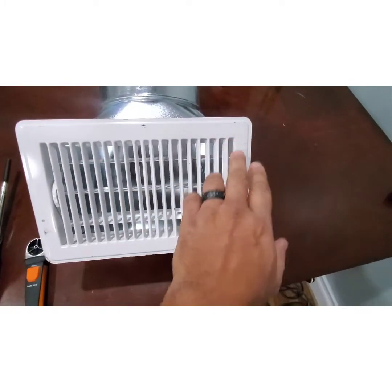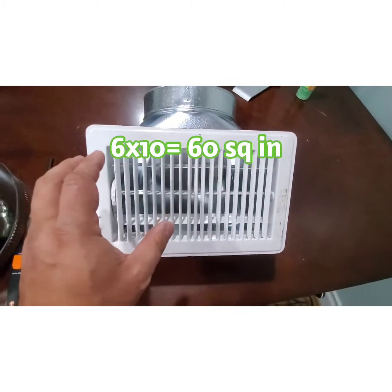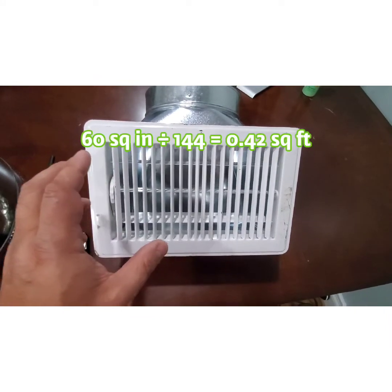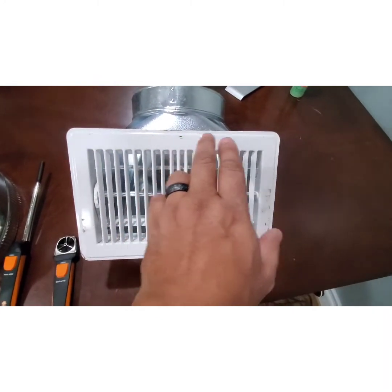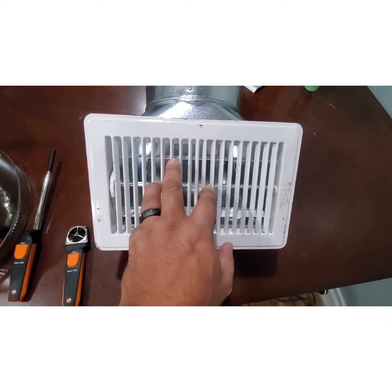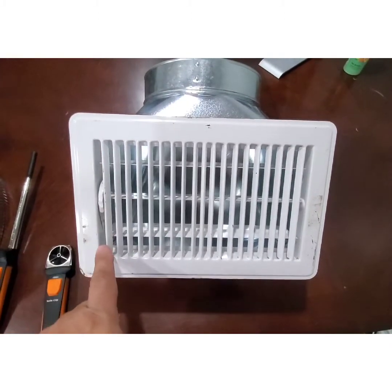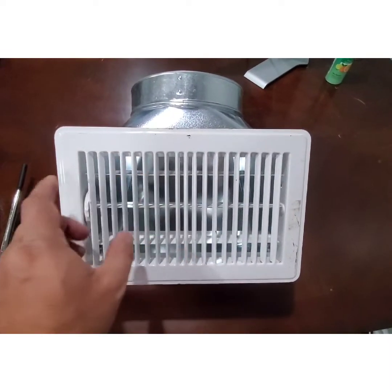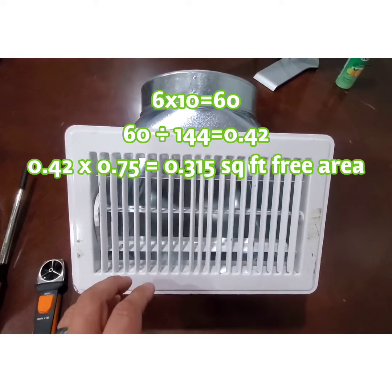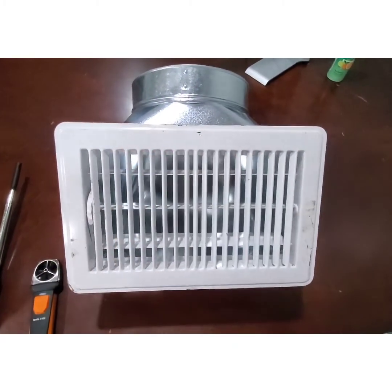To recap: for a 6 by 10 boot, start with 6 times 10 equals 60 square inches. Divide by 144 to get 0.42 square feet. Then multiply by the correction factor — using the standard 0.75 for this register. So 60 divided by 144 equals 0.42, multiplied by 0.75 equals 0.315. That 0.315 square feet is the effective free area of this 6 by 10 boot with a grille installed. Multiply that by your average feet per minute to get your CFM.